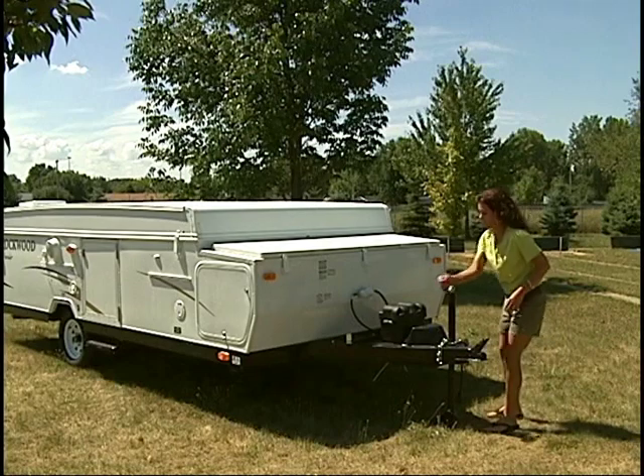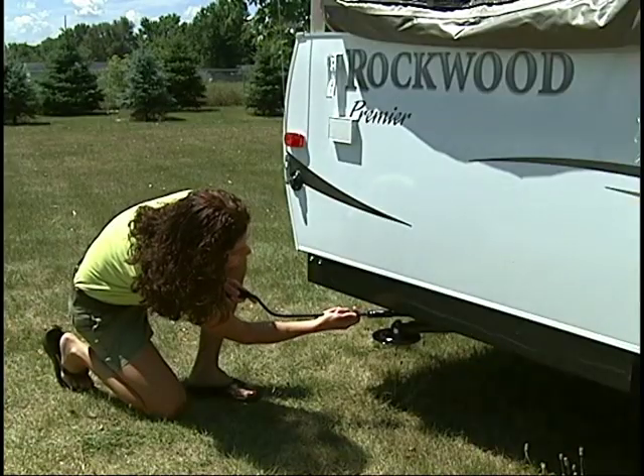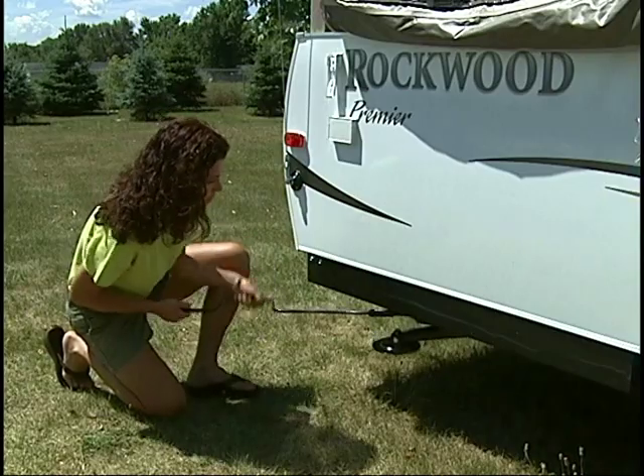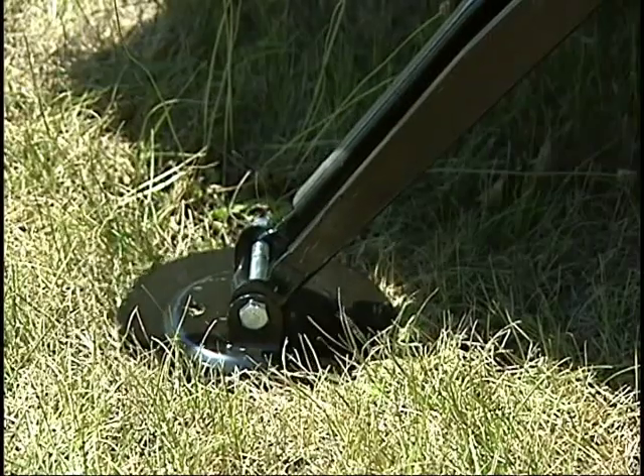Setup begins with cranking the dolly jack to level the camper. Next, set the stabilizer jacks on all four corners of the camper. Simply crank down each jack to stabilize the camper.